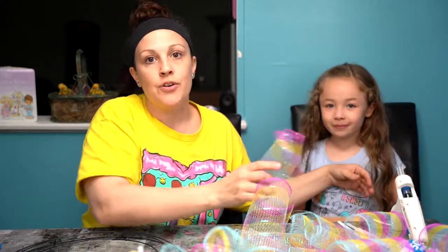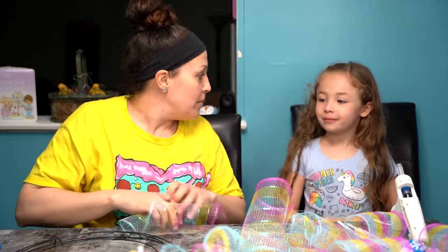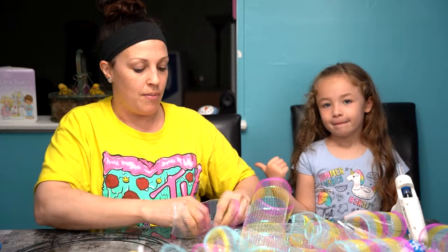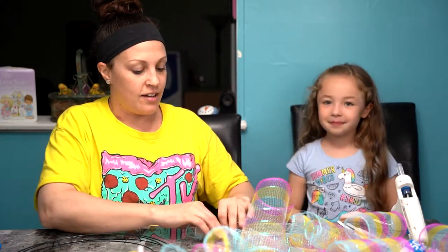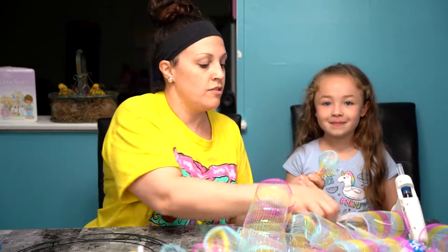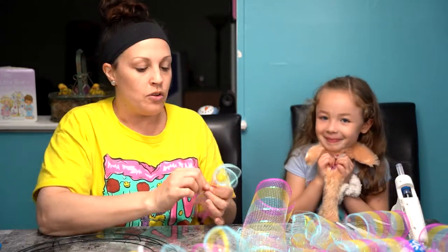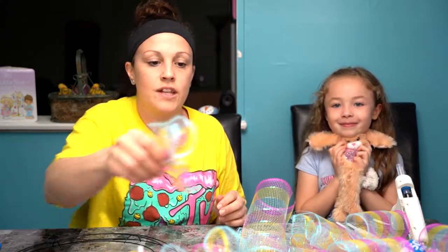If you're new to my channel, please make sure to hit that subscribe button and turn on notifications so that you can see the next video coming up. Alexis has her YouTube channel too for your kids — it's called Lexipoo, so you want to check out her channel and give her a little shoutout. She's got some cool stuff going on.